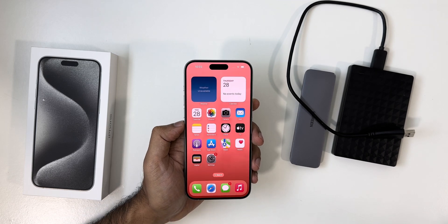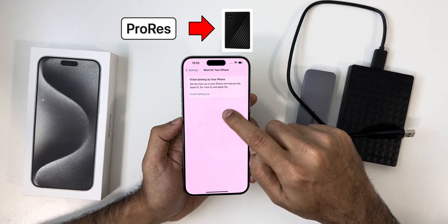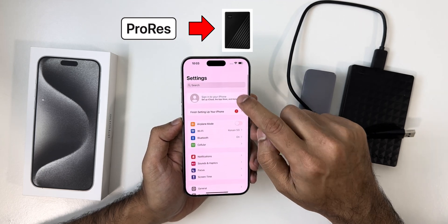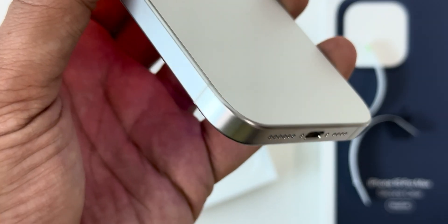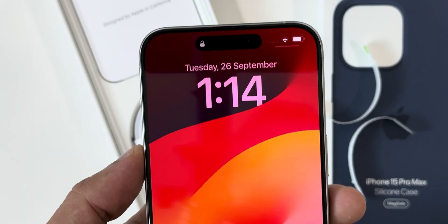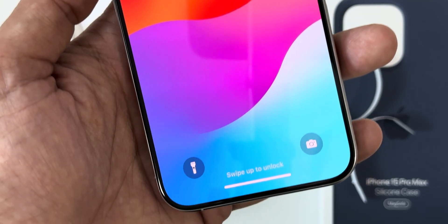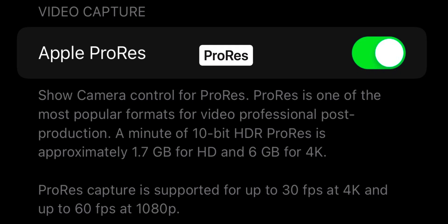Hey guys, welcome back to my channel. In this video, I will show you how to record ProRes videos on your iPhone 15 Pro Max direct to your external hard drive. We all know that with the new USB Type-C port on the iPhone 15 series, now you can directly record ProRes videos to an external hard drive, which is important because the ProRes video files are quite big and can fill up storage quickly.